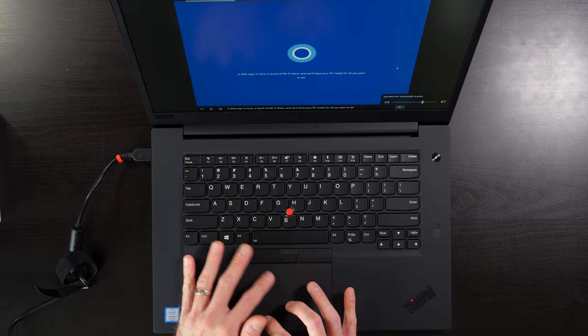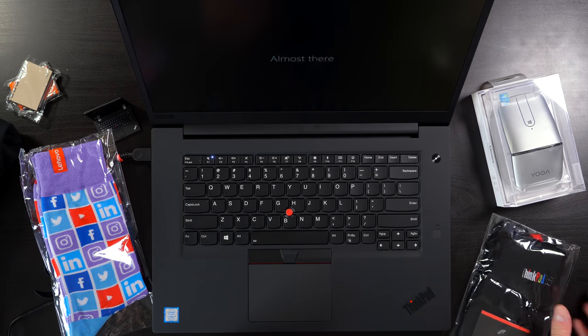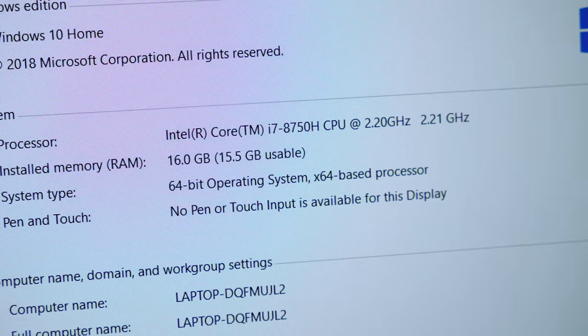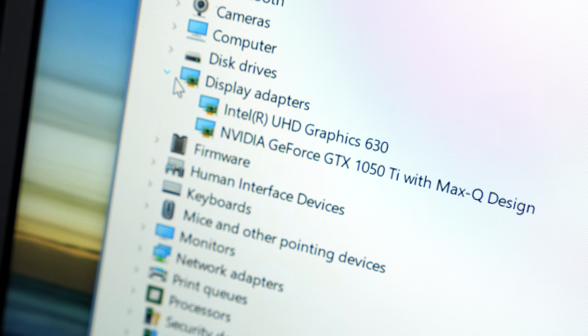A touch of Wi-Fi there. And their 25th anniversary socks even. Let's check out the details on this beast — i7-8750H, 16 gigs of RAM, 512 gig SSD, and it's a GeForce 1050 Ti Max-Q. Nice. I don't know what to say other than thank you, Lenovo. You didn't need to send me a whole laptop.